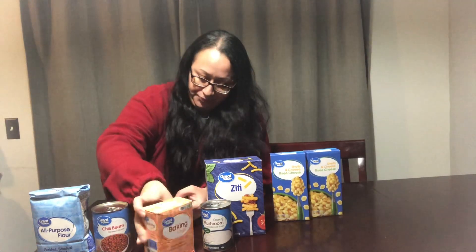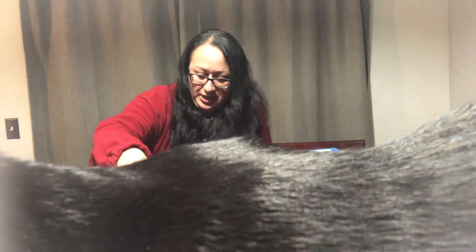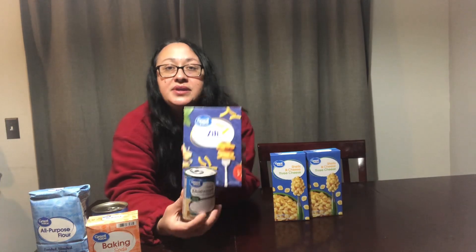I needed baking soda so I picked that up — it was 72 cents, which is shocking because these used to be like 50 cents. The reason this haul was more than I thought — I thought it was $5.18 — is that I forgot there's an eight-cent bag charge. That's been the case in Washington for a while; I forgot my bag so I had to pay for it.